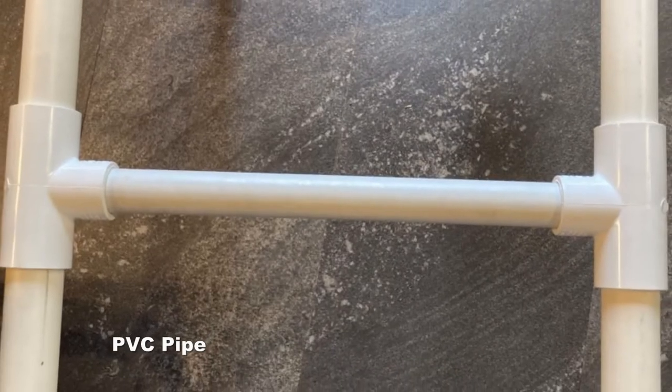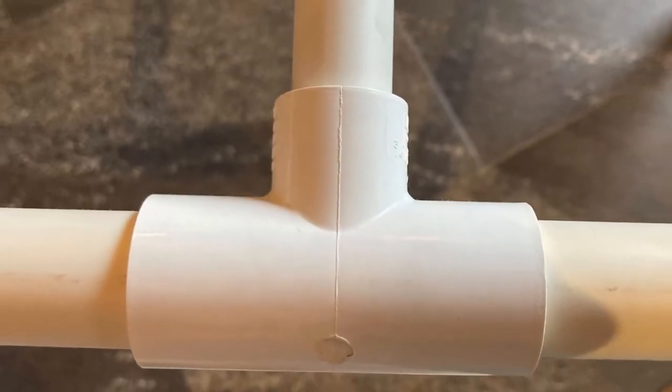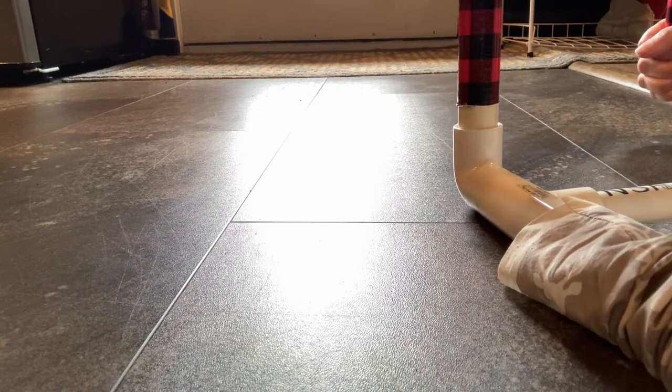We wanted something that was relatively lightweight, so we didn't want to build it out of wood. There are so many campers that use plywood for so much of their build, which we understand — it's easy to work with. We use different sizes of pipe and pipe fittings for the corners that allow you to just push a piece of pipe in and take a piece of pipe out, and it's relatively easy to use.